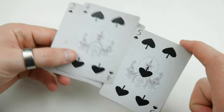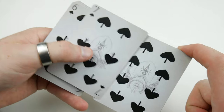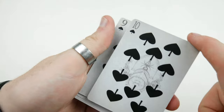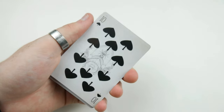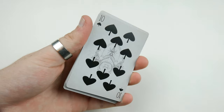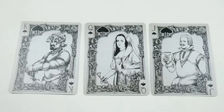Moving on to the rest of the pip cards — you can see they feature a faded design throughout the deck with the custom pips. The pip placement follows a fairly standard layout since most decks are similar in that regard. The pips themselves kind of look like a bird in the sky shape, which is a nice touch.